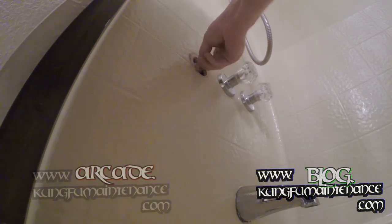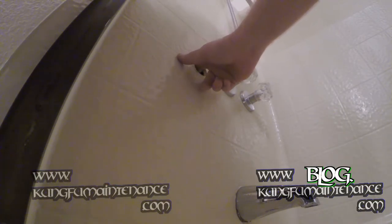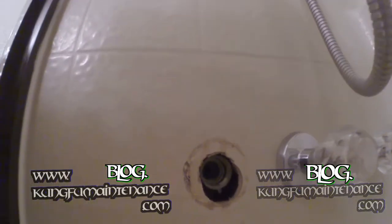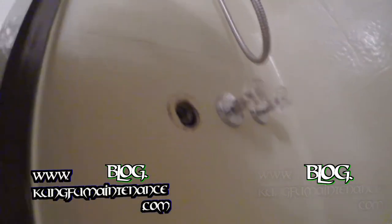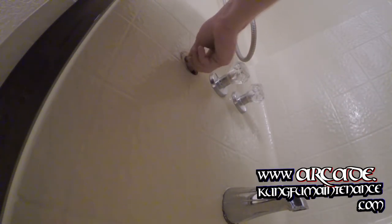Sometimes you can stick a piece of paper or something in here to guide any water out. This one didn't have too much. It's a good idea to peek inside and use your finger to make sure there's no contaminants or pieces of O-ring stuck in there.